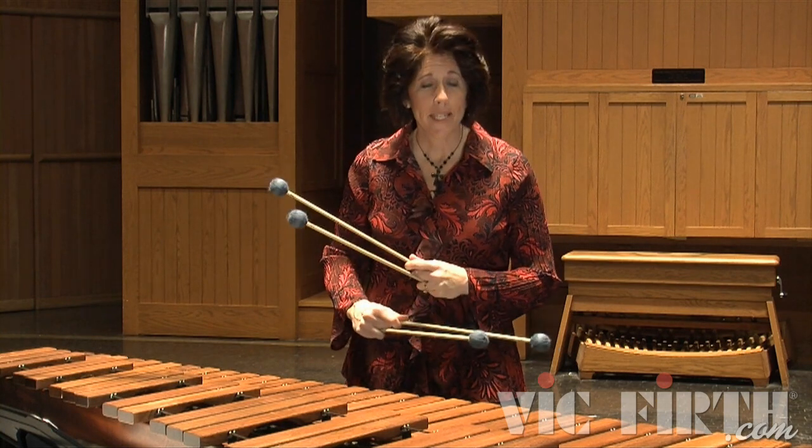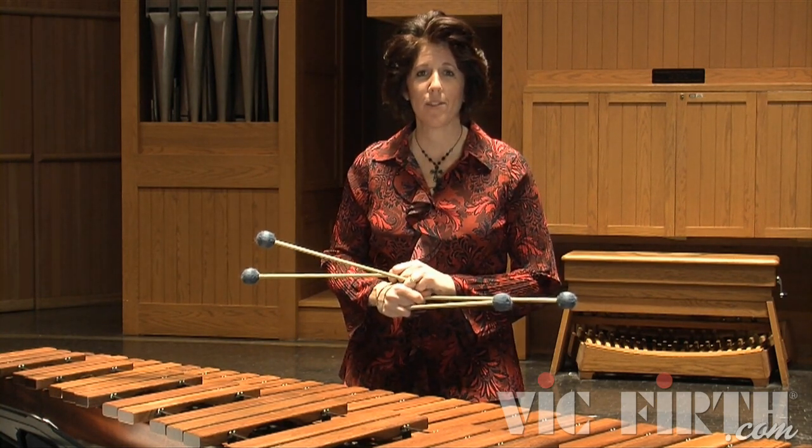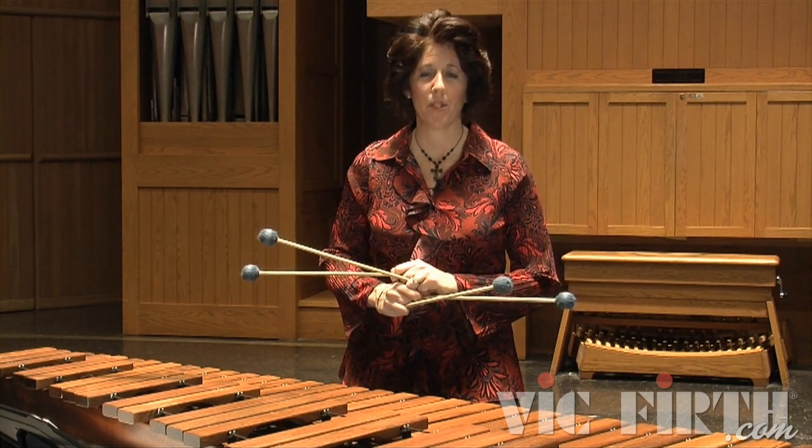17.4 is in D major. Same things apply as the previous two exercises — you just get to add a C sharp to the upper manual.